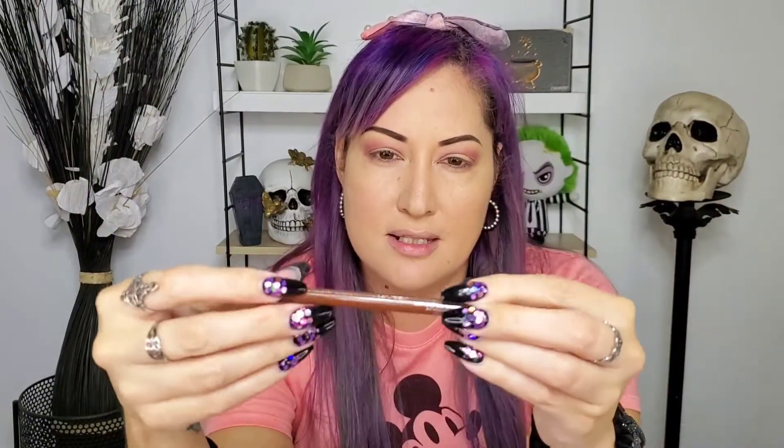I'm gonna use this Boutique defining eye pencil in shade light brown in the waterline — I think I got this at Sally Beauty. You can totally tell I have one eye more hooded than the other. I have so little space in this one and more space on the other, and that throws off the whole eye look. What I'm gonna do is add a very thin line on this side just to make it smaller so it could match the other one.